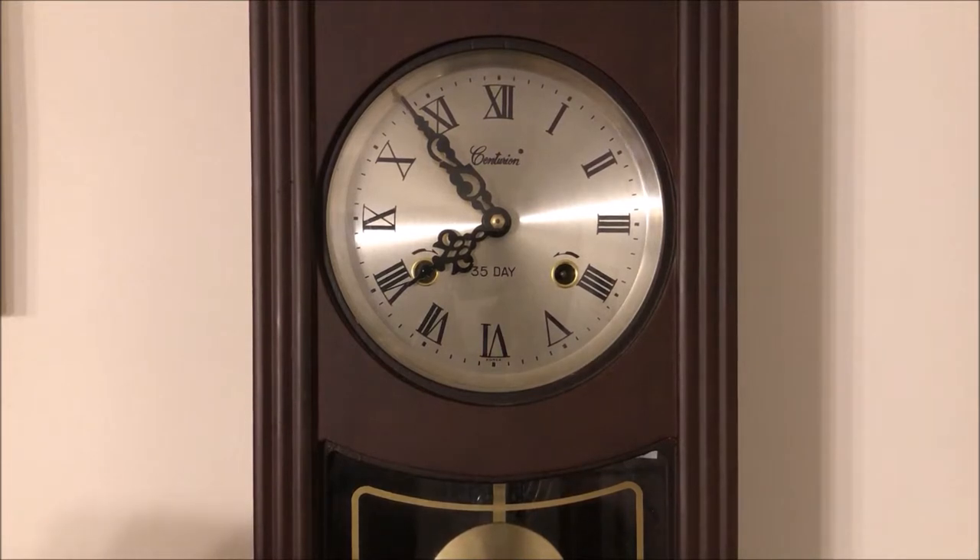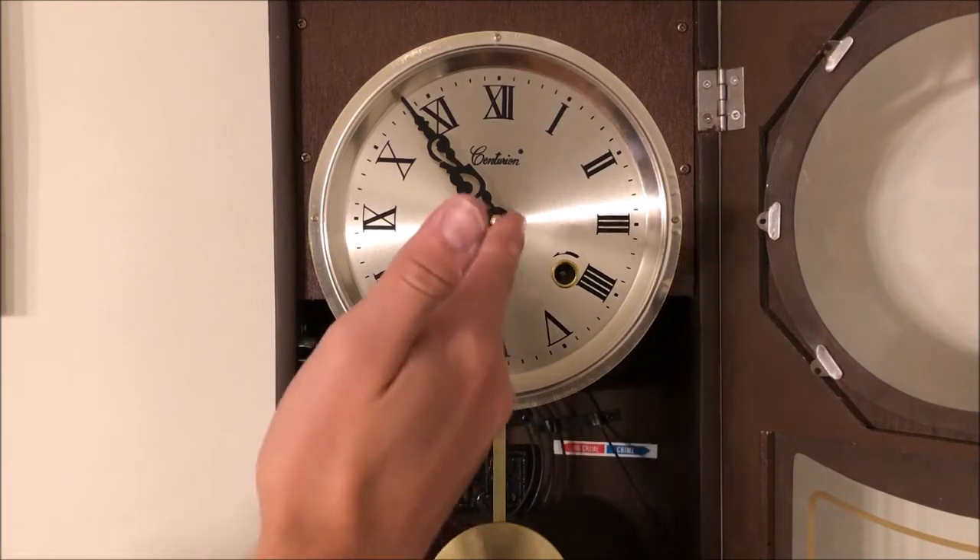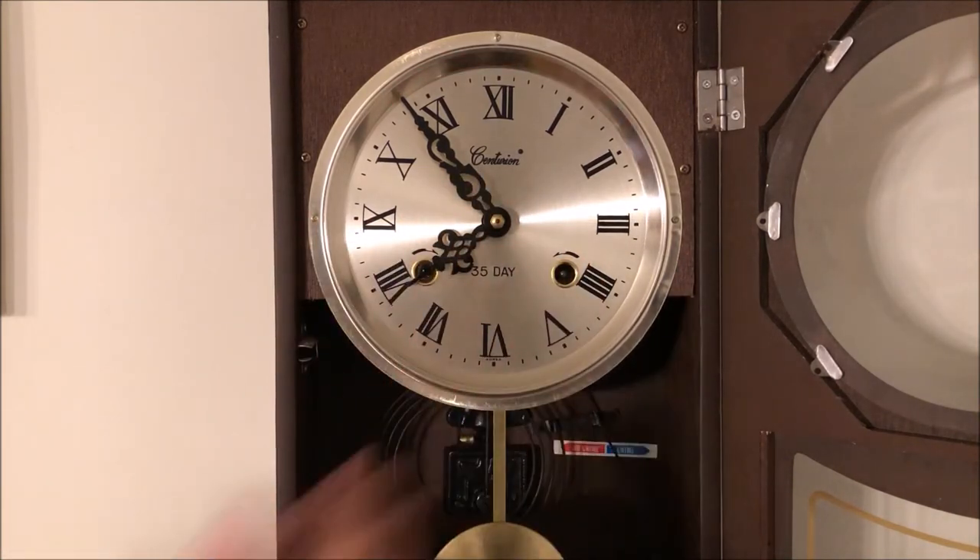This is my Centurion 35-day wall clock and in today's video we are going to wind it. Let's start off by opening the door. Opening the door gives us access to our clock face and hands and the winding keyholes.